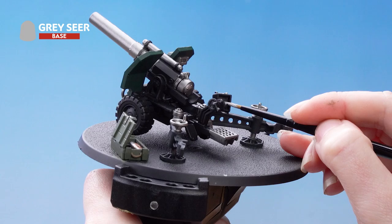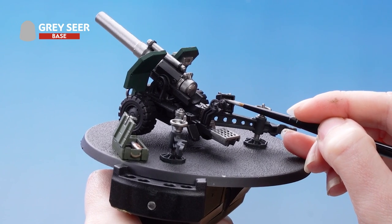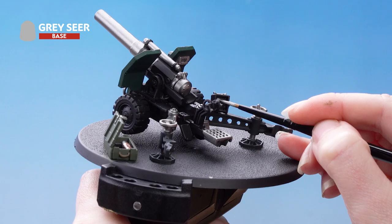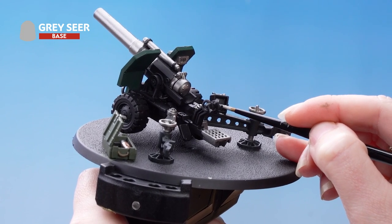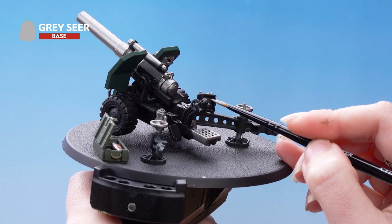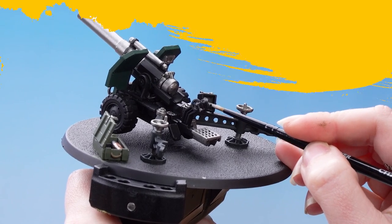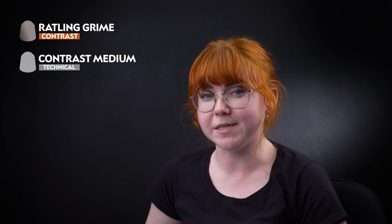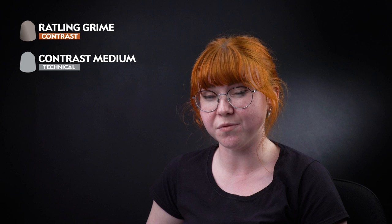Next we're going to use Grey Seer to pick out the screen, because we're going to apply contrast over the top of it in a minute. With all our base coats done, we're now moving on to our shades and contrasts. We're going to start off with Rattling Grime thinned down with Contrast Medium, going on the silver and some of the green areas.